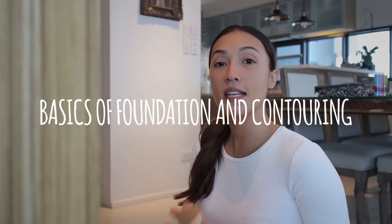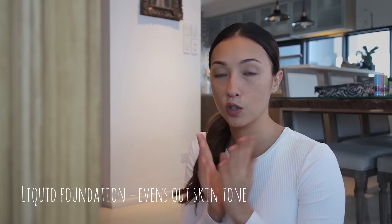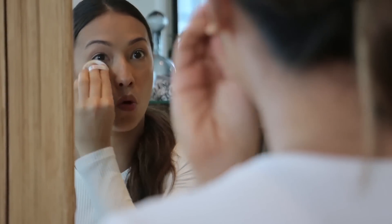We are going to do the basics of foundation and contouring. We're going to use liquid foundation, which evens out your tone, and then concealer helps you sculpt your face. Start by moisturizing your skin, then even out the skin tone with a wet foundation. I like coverage but not too much because I like to see the texture of the skin, so I try not to overdo the coverage.